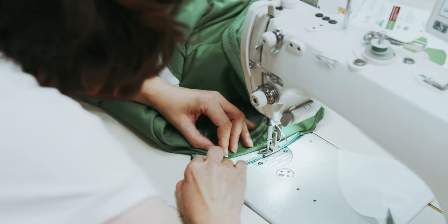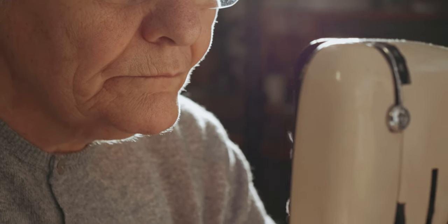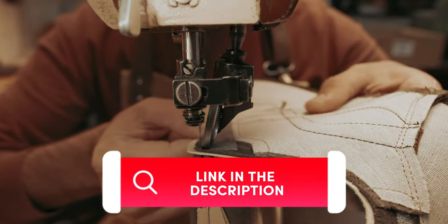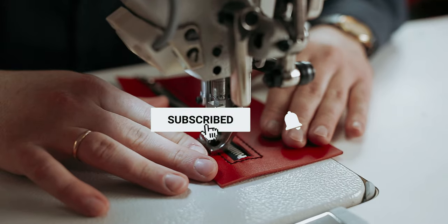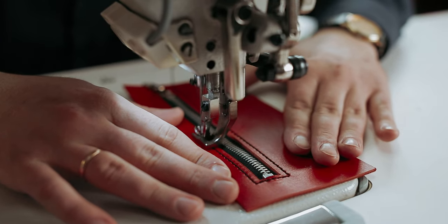Whether you're a beginner or a seasoned pro, this video will guide you through the realms of serger sewing machines with a touch of humor and a dash of wit. If you want to see the price and find out more information about these products, you can check out the links in the description below. Make sure you like the video, subscribe to our channel, and hit the bell icon for future updates. Without further ado, let's get started with the list.